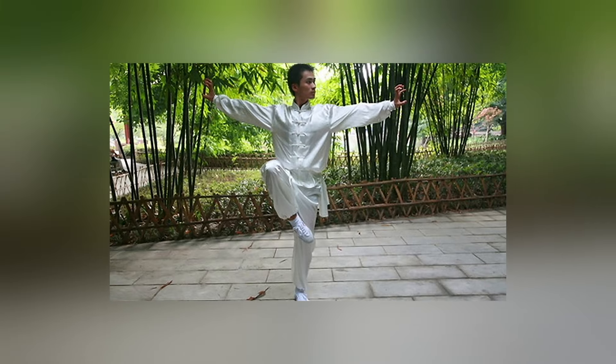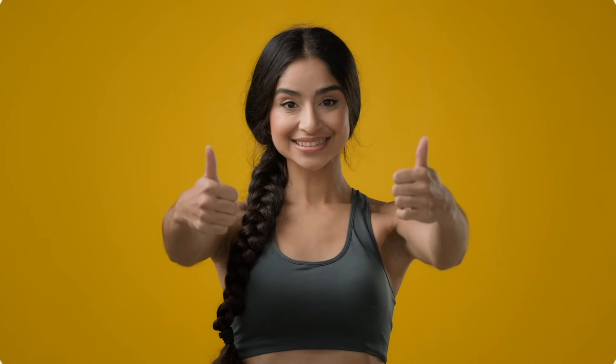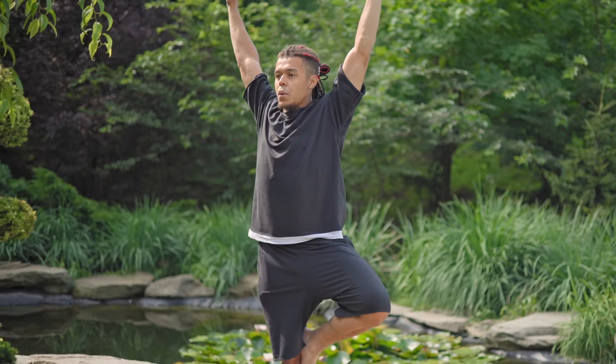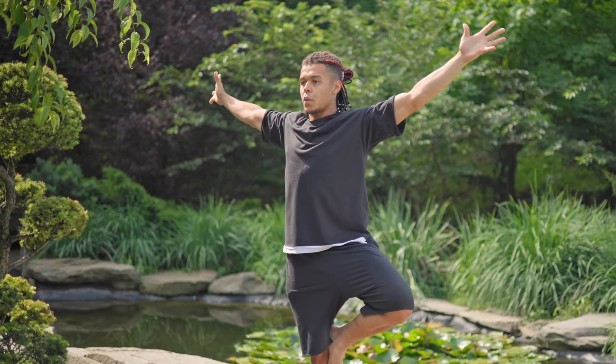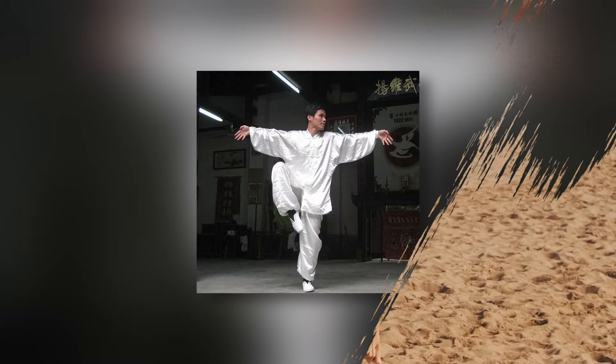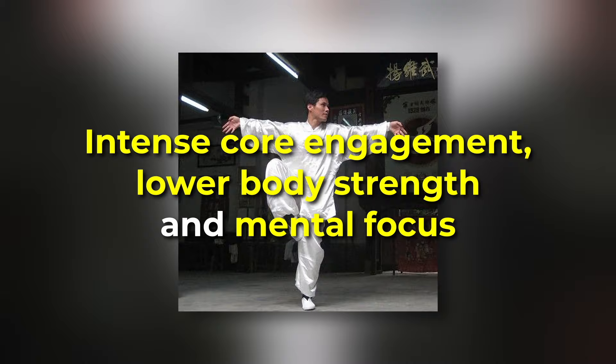The crane stance is a powerful yet simple exercise rooted in ancient martial arts that can deliver some surprising results when practiced daily. Unlike the popular one-legged yoga pose, the tree pose, which primarily focuses on balance and inner calm, the crane stance challenges your body in a more dynamic way by incorporating intense core engagement, lower body strength, and mental focus.